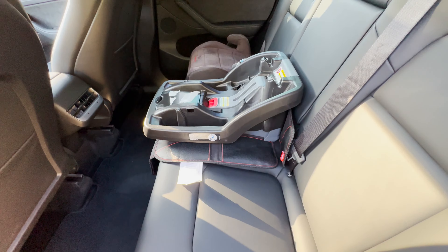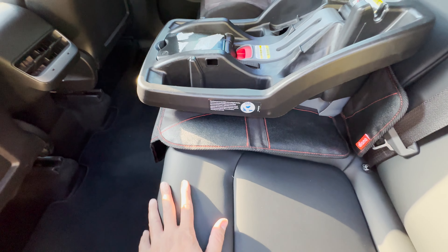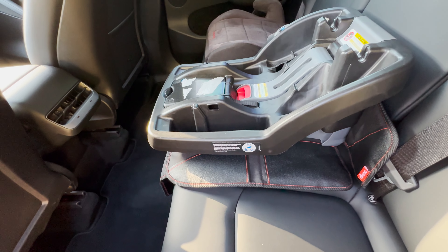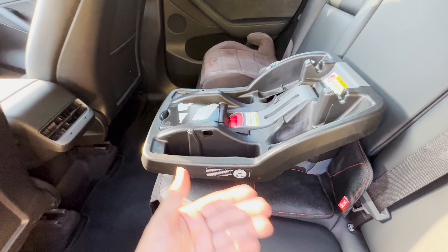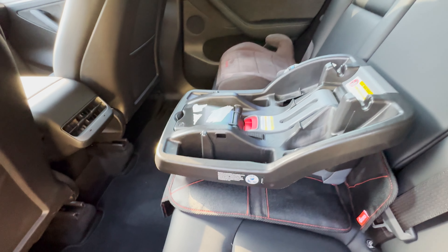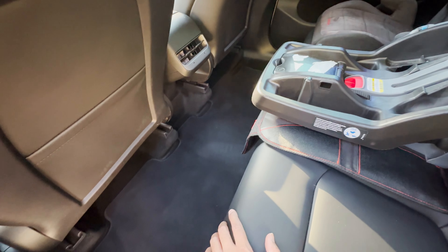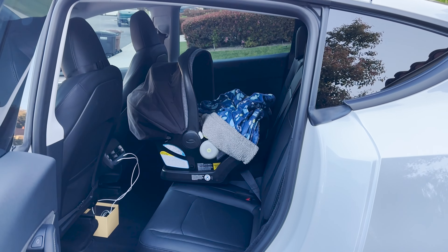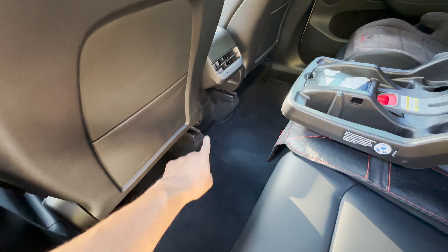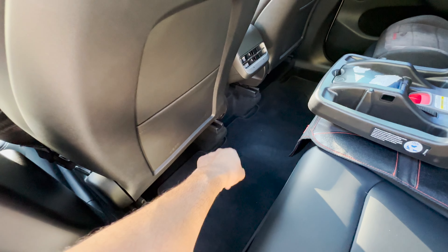Moving to the middle, I'd recommend buying a seat cover if you have a child seat — it will protect your car seats from scratches, because we move the baby seat and base in and out a lot, especially when traveling. There's actually a storage bin available on Amazon that I'm probably going to buy as well.